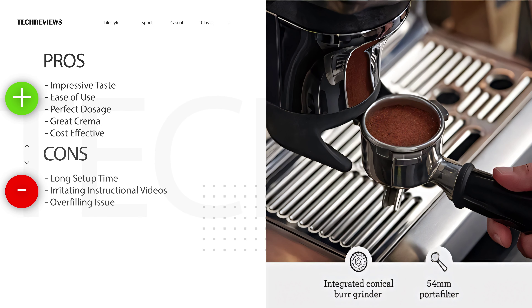Now let's dive into what I liked about this machine. Impressive taste, ease of use, perfect dosage, great crema, and cost-effective.